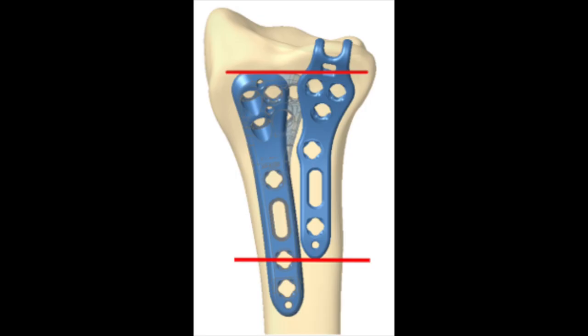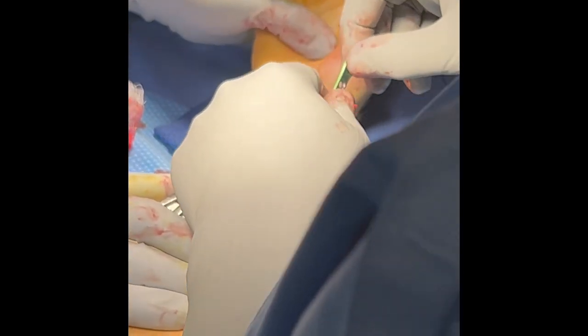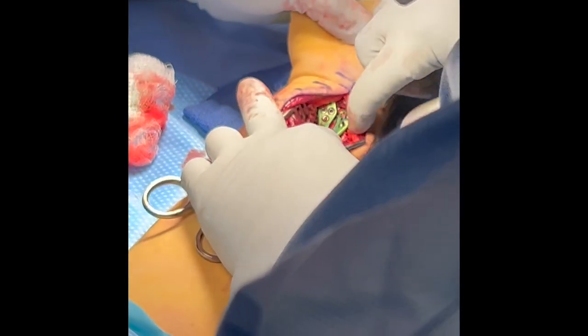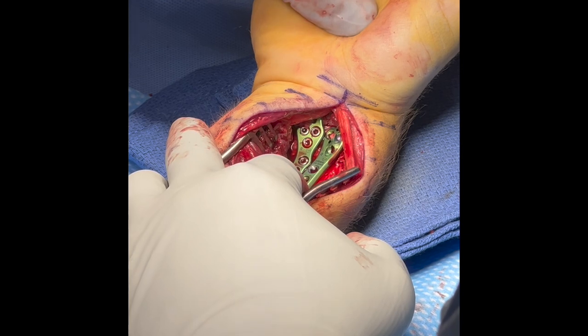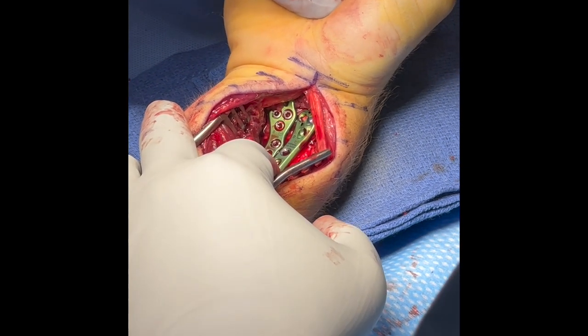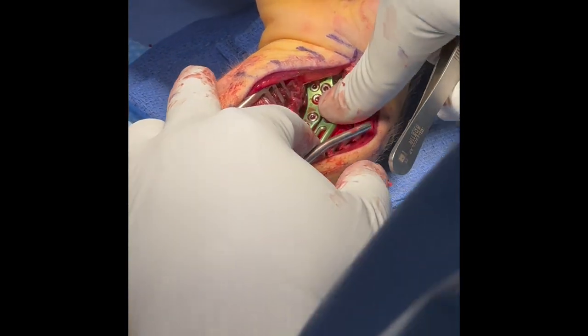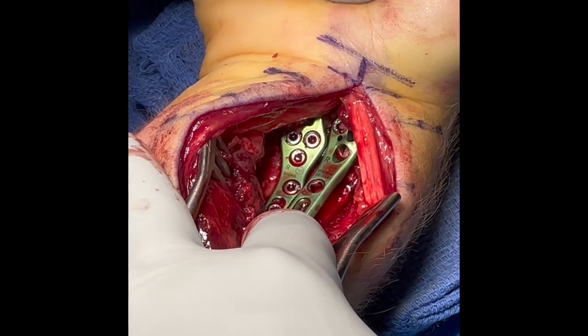The radial styloid plate is placed at the level of the distal screw holes of the lunate hook plate. Two plate options are available; in this case, the narrow plate was selected. The plate finds its position and sits onto the radial styloid fragment.